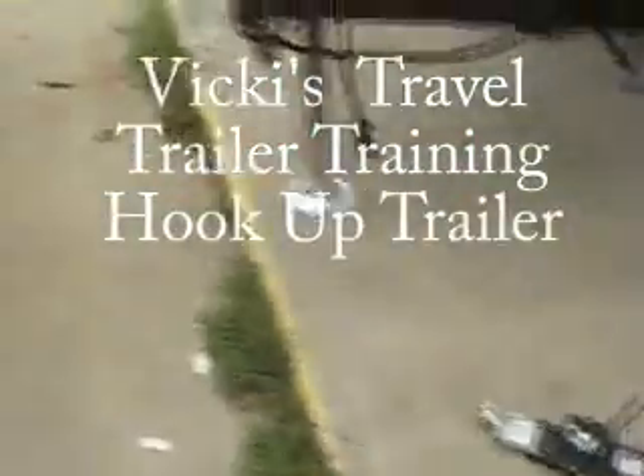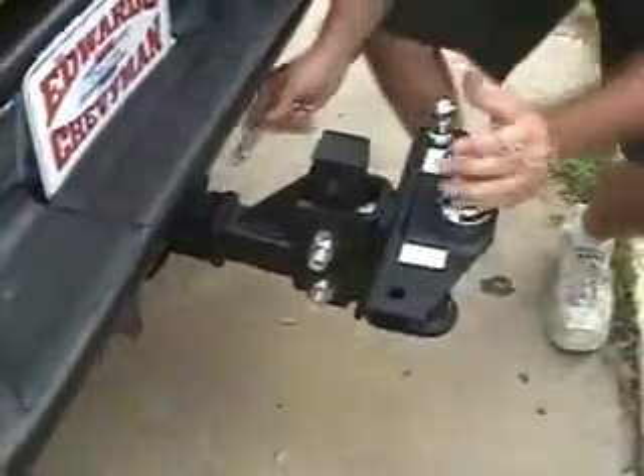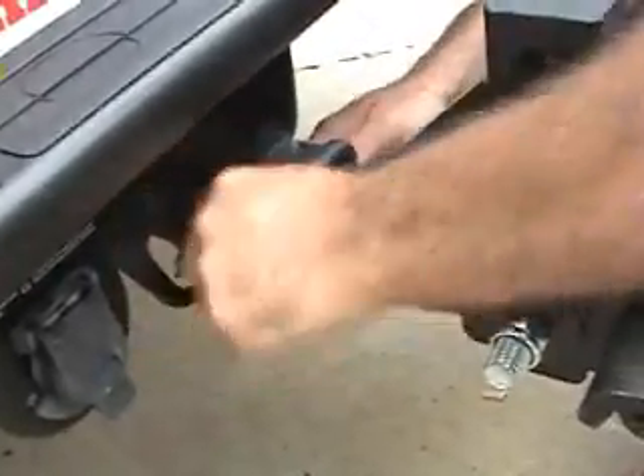This is pretty heavy, that's why I said you need somebody for this. This will go in here, this little pin, right through there, and then so forth.